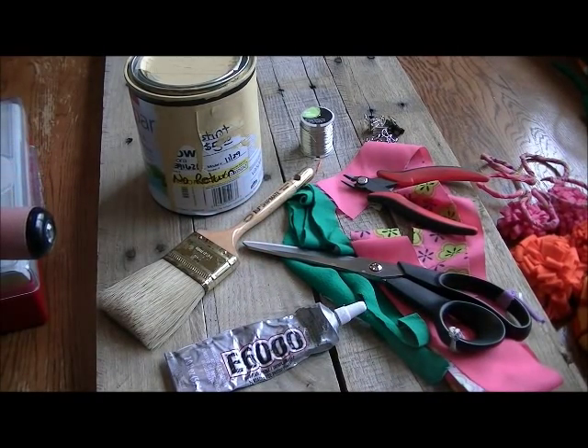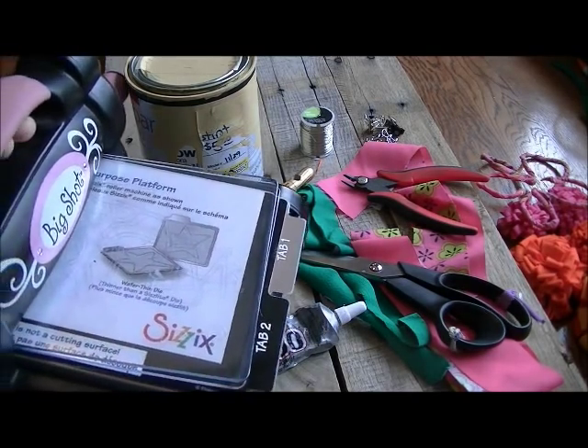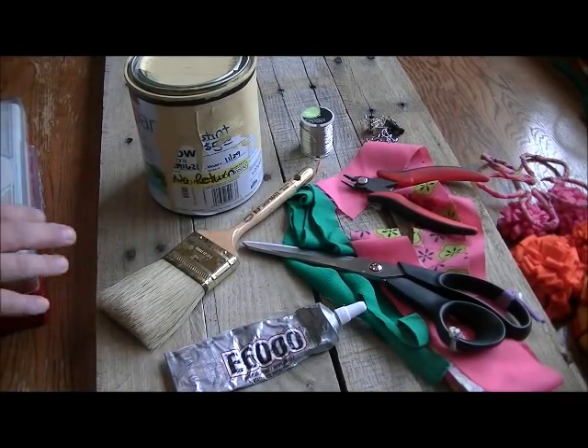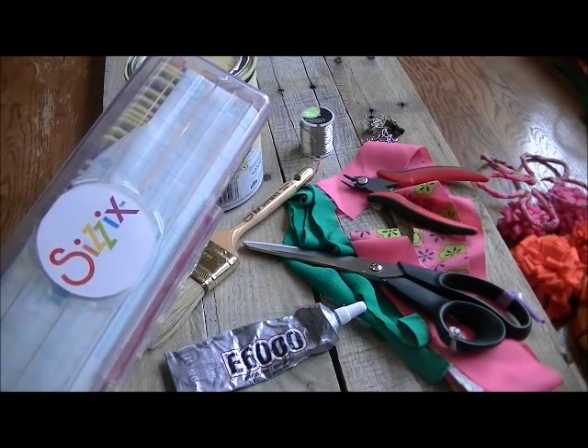I'm not a very good freehand drawing or letter-writing kind of person, so I am using my Big Shot — it's just a die-cutting machine — to do my letters with. And these are the letters I'm using.